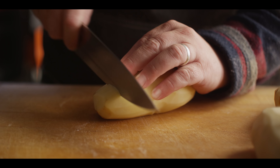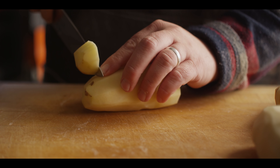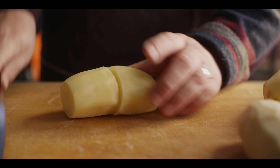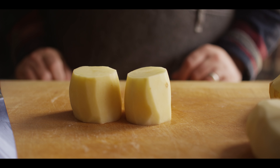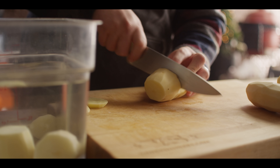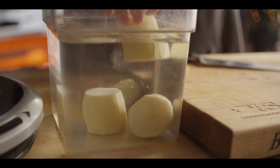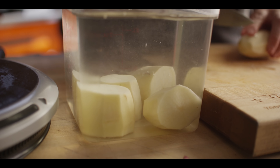Once you've got them peeled, you want to square off the ends and then cut them roughly two inches — and they stand up just like that. Then we want to give these a soak in some cool water for about 20 minutes to rinse off some of the starch from the surface.